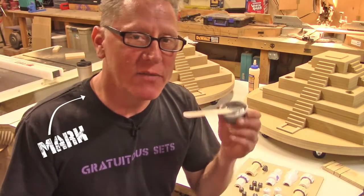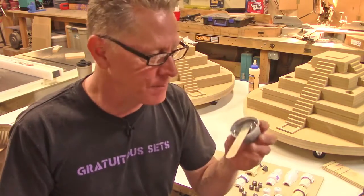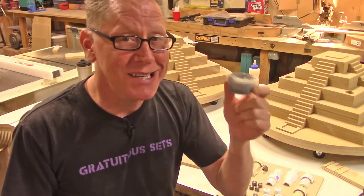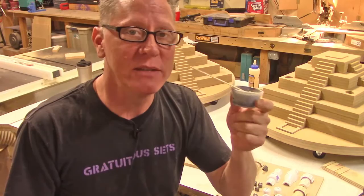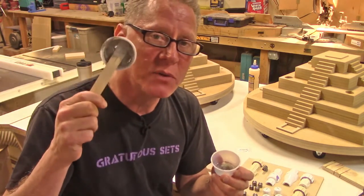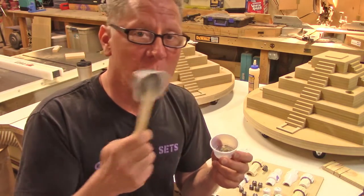Hey guys, it's Mark, and I've got a bit of a tip for you — actually a little bit of a construction project, but a bit of a tip. Any time we mix resins, you have to mix more than you need so that you don't come up short when you're pouring your piece. But then every time you have some stuff left over — this one I poured quite a bit too much — and so now I have this hard, useless puck of resin, which is a waste. So what do we do with that?